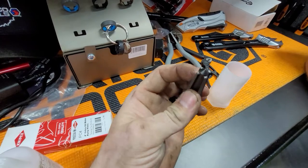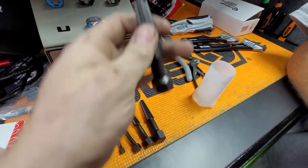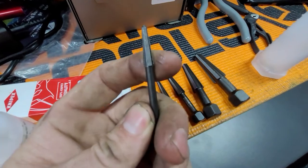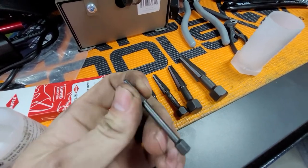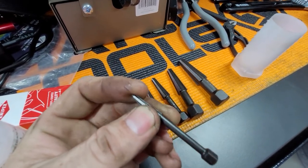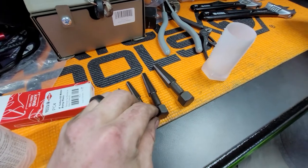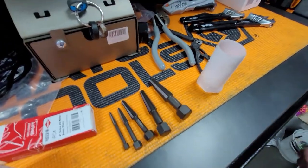Just drill it out and you pull the stud or the bolt that's broken off right out. In order to get it off the extractor, we were talking about possibly putting it in a vise and giving it a little smack on the back to kind of loosen it up, and it should be able to pull right out. A very nice little set.